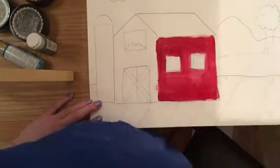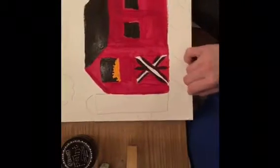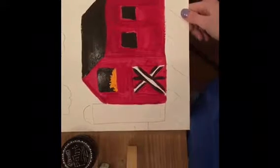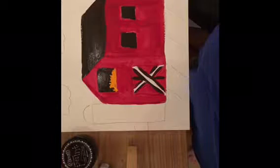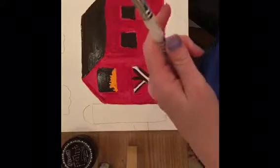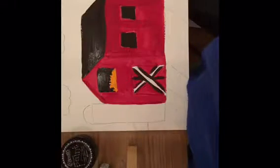I'd rather you paint a beautiful picture than be the first one done, so please take your time. Now that my barn is painted, I'm going to start painting the sky. When you're changing colors, make sure you wash out your brush in some water, then take a paper towel and wipe off the extra. Every time you change colors, put it in the baby food jar, wash it off, then wipe it out.